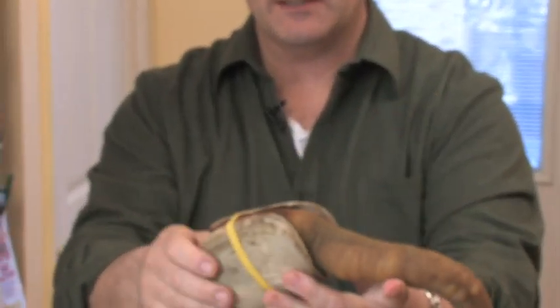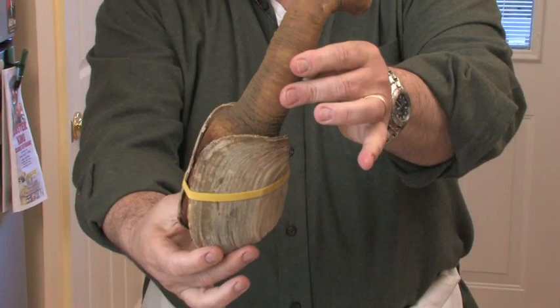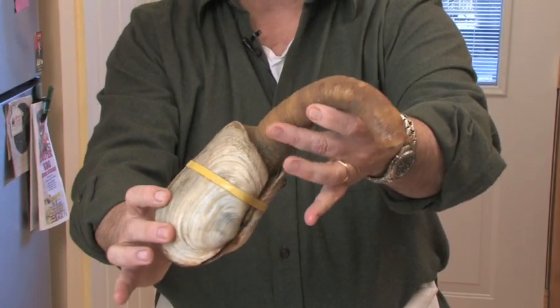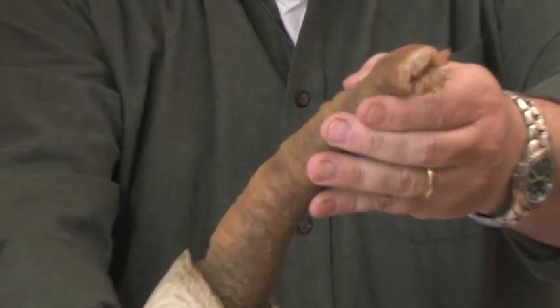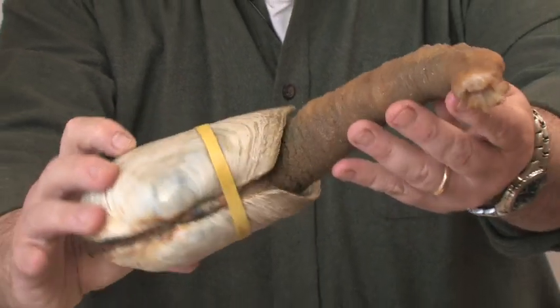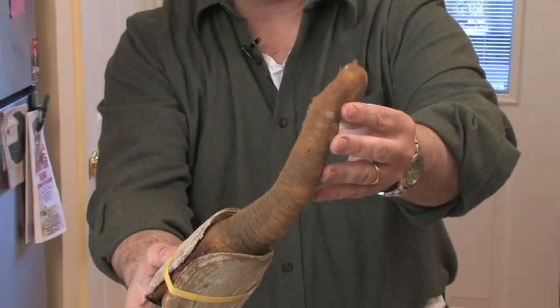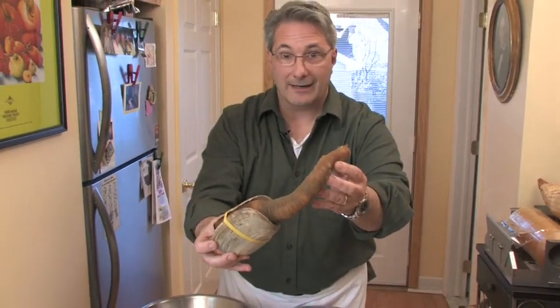Here it is — our geoduck clam. Pretty ugly, huh? Kind of stinky, but actually very interesting. I don't think a lot of people know how to handle this — it's not always readily available. I went to Chinatown in Brooklyn, a wonderful place on 58th Street, and picked this up. Got a whole bunch of them there for about $16 a pound. This clam, as you can see, is quite large — cost $32.